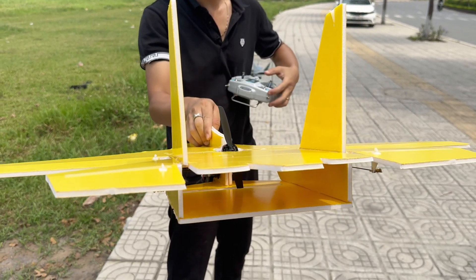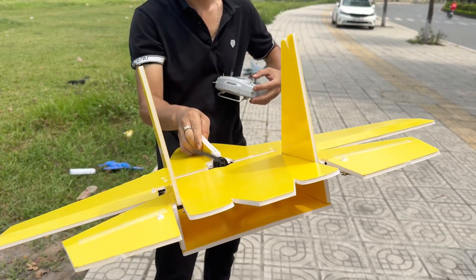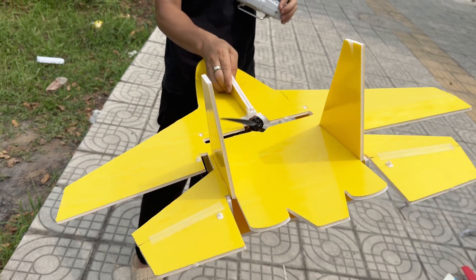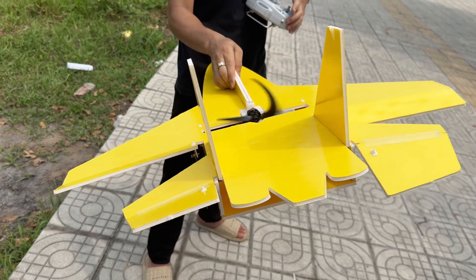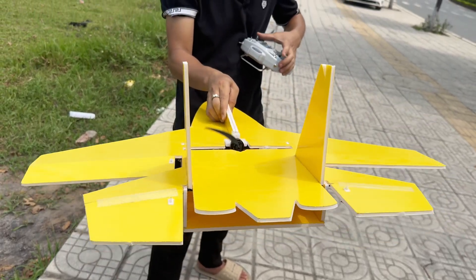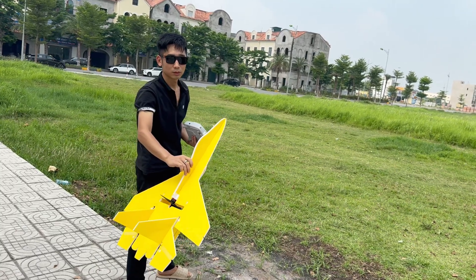I'll let him warm up a little before the battle begins. Okay, let's go — time to pray for a successful flight.